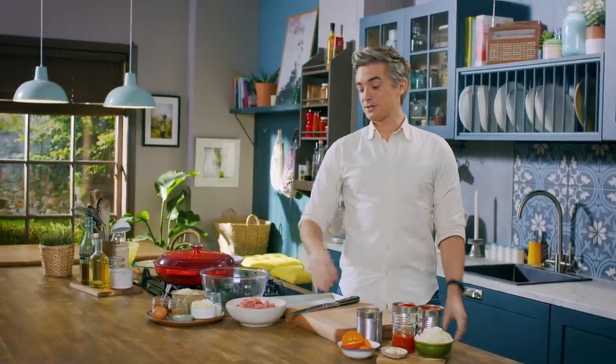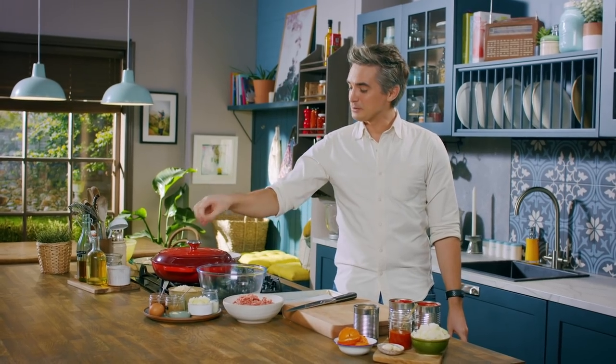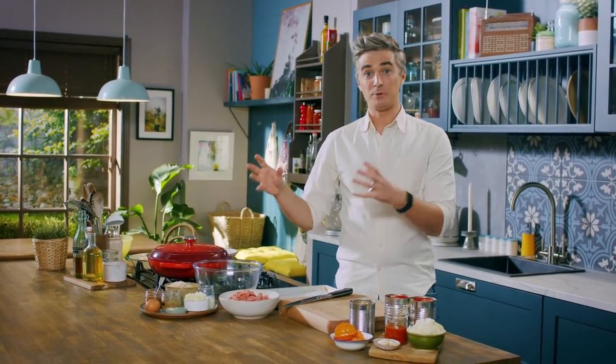Now, to kick this off, we're going to make our meatballs. I have some lovely lamb mince — I'm going to add some breadcrumbs, some buttermilk, some onion, and then our spices to bring it together.